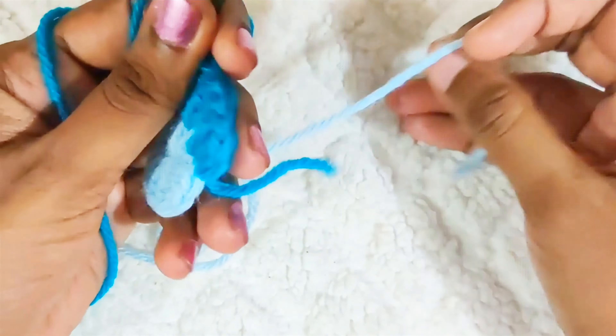Next round, start with chain 2. Again this won't be counted as a stitch. Now make 1 double crochet cluster stitch in each and every space. To make this stitch, start off with a double crochet but do not finish it, then start off with a double crochet again and pull through the first 2 loops but do not finish this stitch. Do it one more time until you have 5 loops on the hook, then pull through all the loops and chain 1.